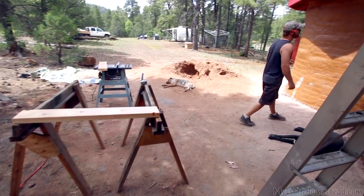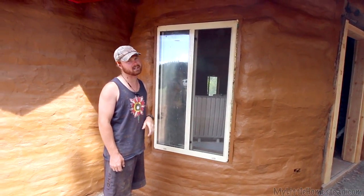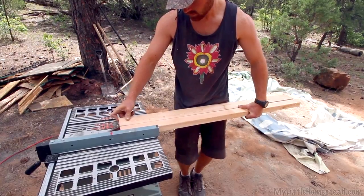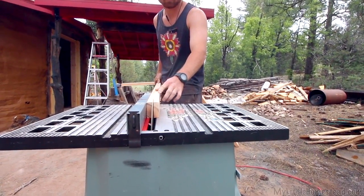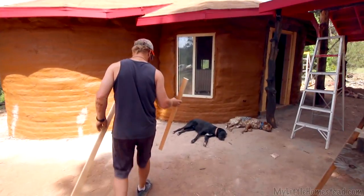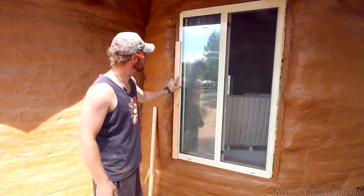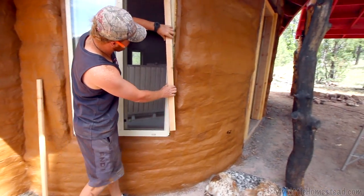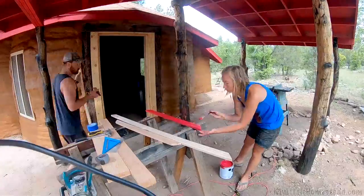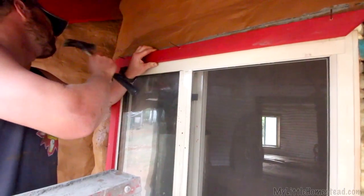I'm going to figure out something for the trim. I was contemplating using pallet boards, but our pallets aren't quite long enough. We have a lot of leftover 2x6s, so I'm going to try ripping one down and see what it looks like. That looks like trim, doesn't it? These are going to be cut to length, painted red — that's going to look really nice. I've pre-drilled them so they don't split the wood, and I'm just going to paint over the nail heads so you won't even notice they're there.